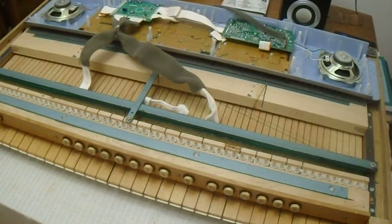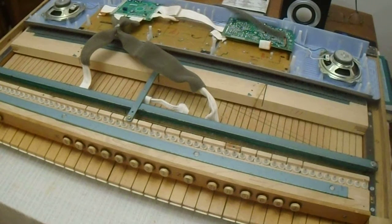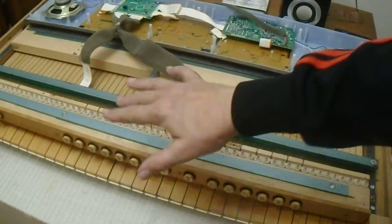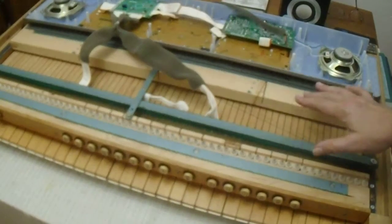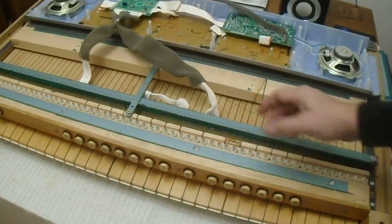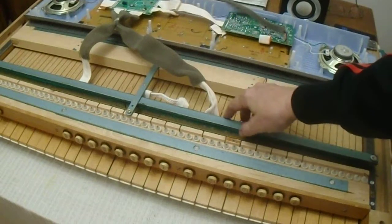Welcome to Hopwork Organ Build lesson number two. This is the back of a manual from an actual church organ. And what we have here is a Casio keyboard. You'll notice that there are two assemblies here.